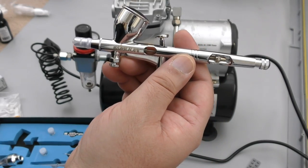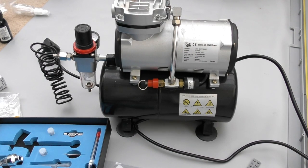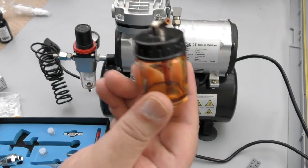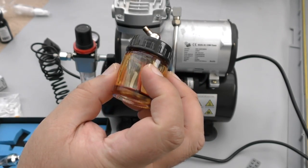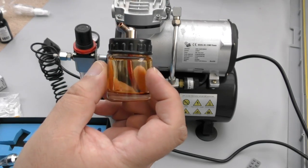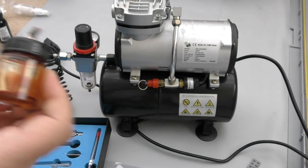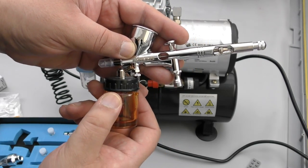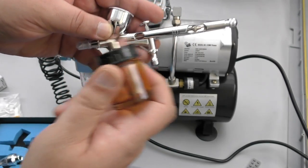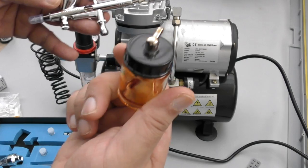The suction feed has a cup that attaches to the bottom — here's one I butchered earlier. The paint dried right in it — I left it overnight thinking I'd finish the paint job the next day, and it totally dried up. With suction feed, the paint is sucked up through a tube and mixes with the air here, then gets released out. Guys who are really good at airbrushing don't tend to use the suction feed.